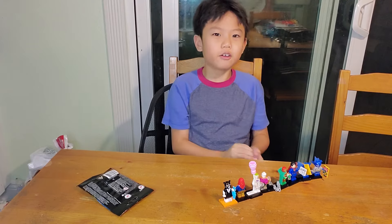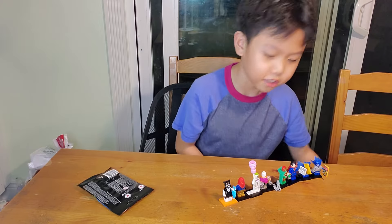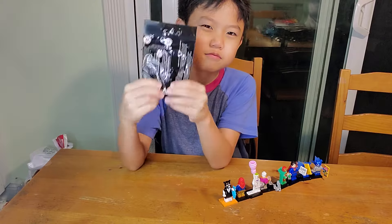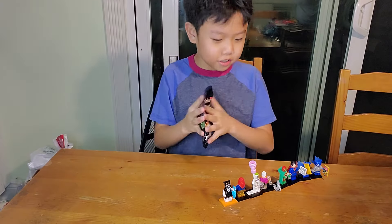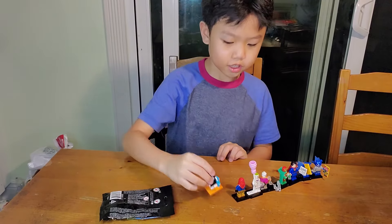Hey guys, it's your boy Sam here. In this video we're gonna be unboxing another Lego DC set. I think it's Aquaman. I even got the fish set for Aquaman.